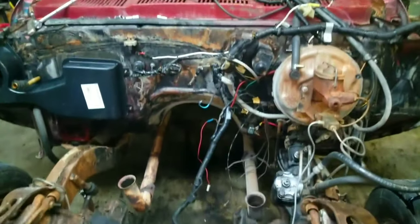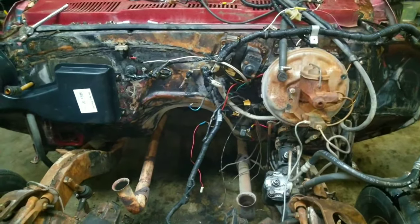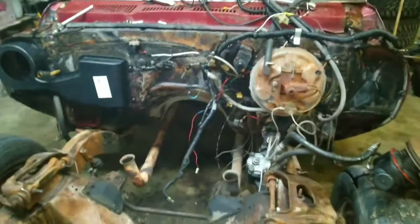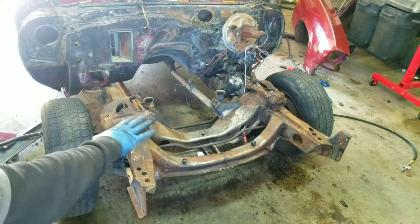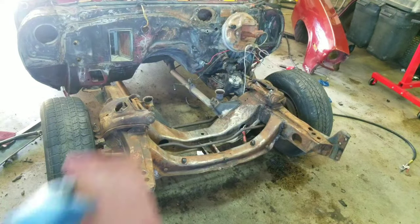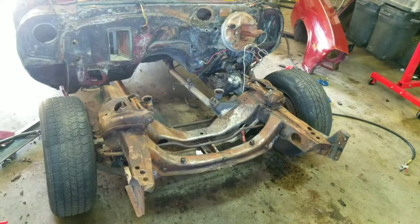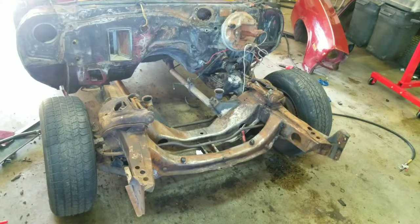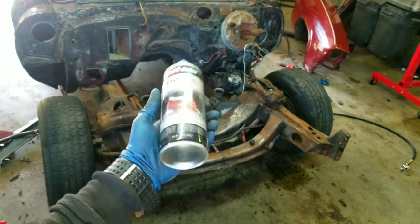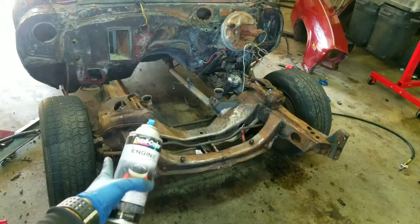I'm going to get this all stripped down now, get all this crap that's still left over cleaned out, because the next step is going to be painting this engine bay. So where I'm at with this is I've got it almost cleaned up. I've taken some scotch brite and gone over it and I've got it pretty clean. Now I'm going to take this paint — black engine enamel paint — and hit the frame with it to see how it turns out.